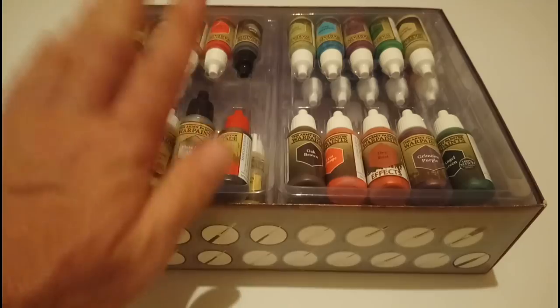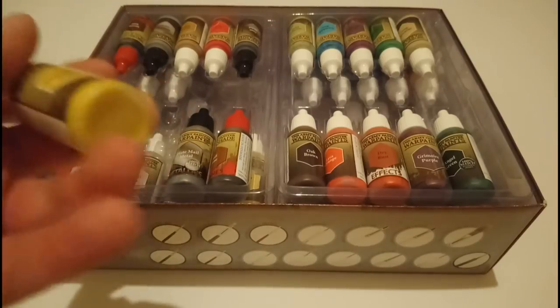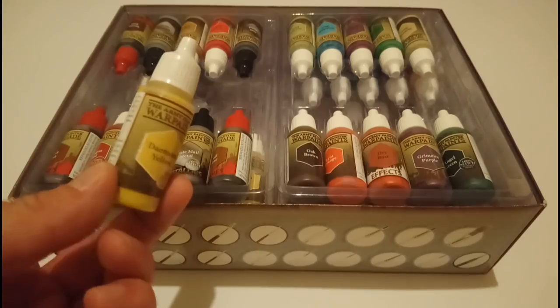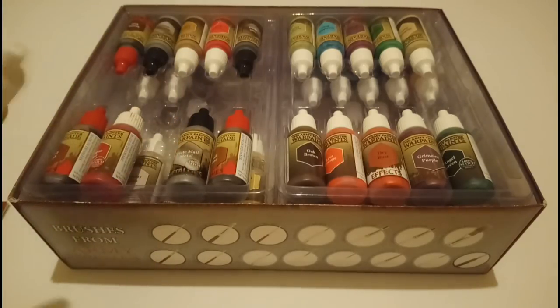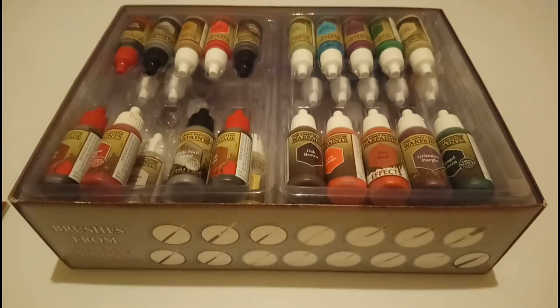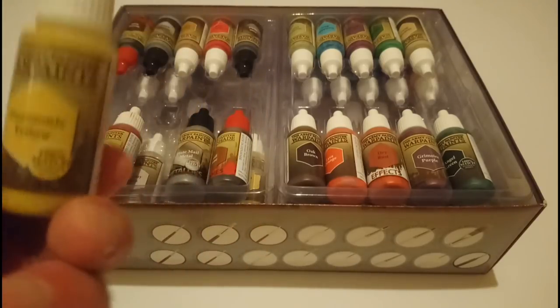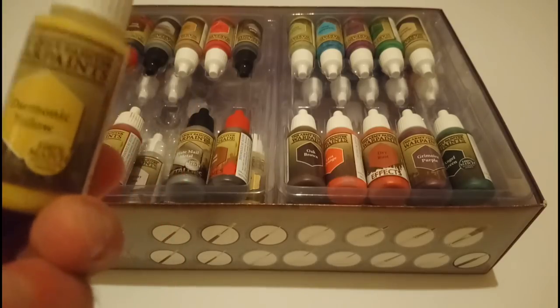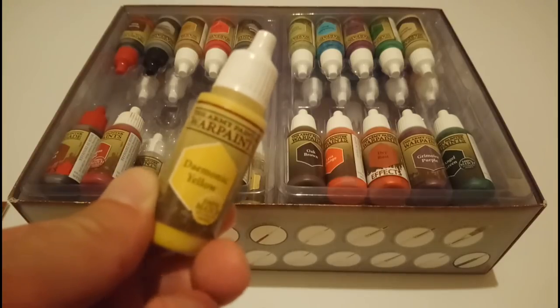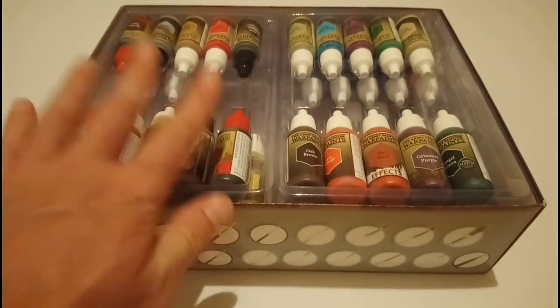Now, one downside with dropper bottles — something I've heard and seen a lot — is that these Army Painter paints can be notorious for being pigs to mix. That is true. If you squirt them out sometimes you'll see this clear fluid come out and the pigment comes out afterwards all gunky, and the colour hasn't mixed properly. You really need to give these some serious, serious shaking. But you do that and the paint will come out fine, look perfect, and give really good coverage. I highly recommend putting agitators in these paints.